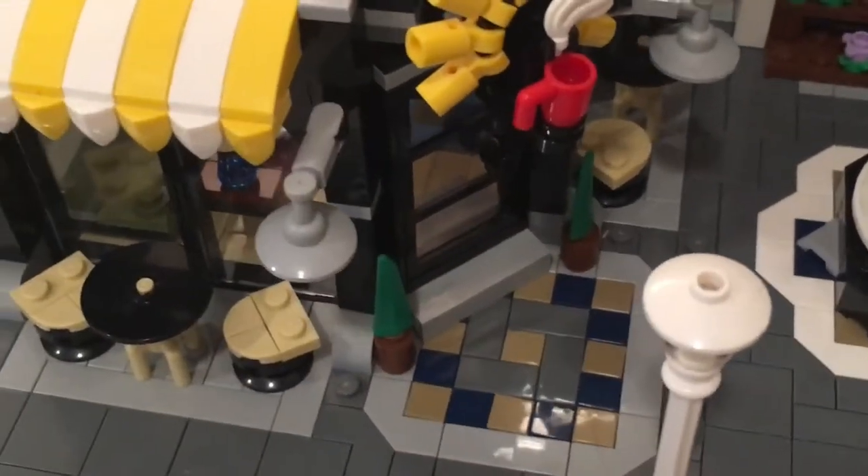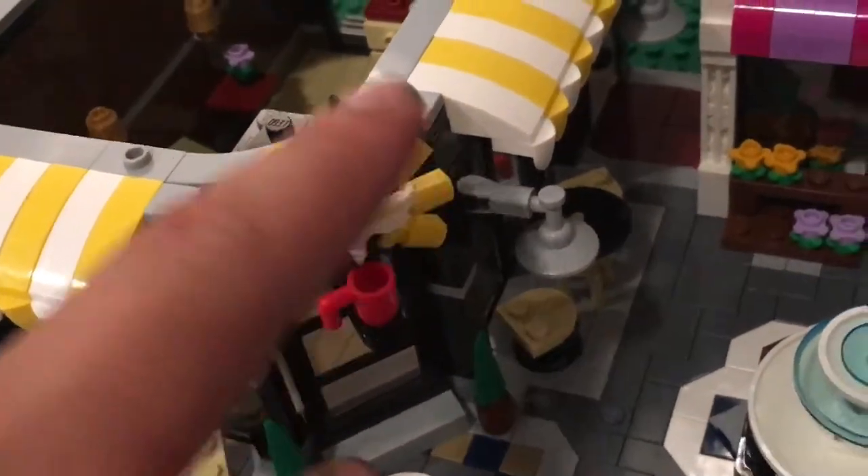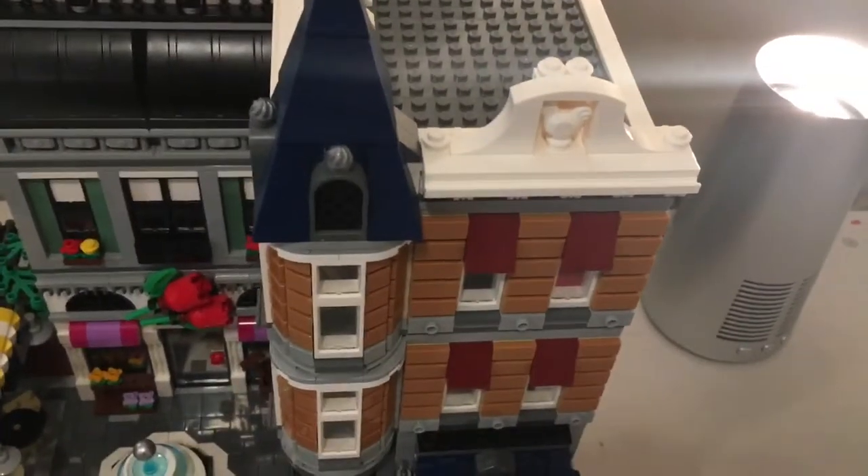You can see the stairs and the way to exit out to the backyard. There are a few mugs — very detailed little shop for sure. From the outside you can see all the tables for minifigures to sit on, very cool and modern-looking with little mini tree plants outside.